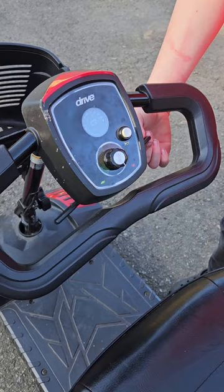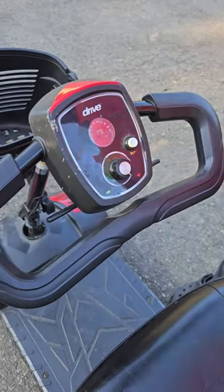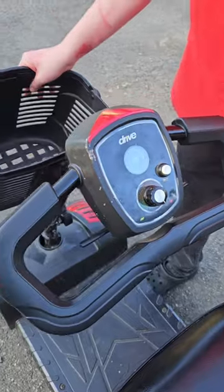For ease of driving, you can pull this lever forward and back. This way makes it go forward, this way makes it go back. You can turn this knob for speed control, and you can honk the horn with this button to tell people to get out the way.